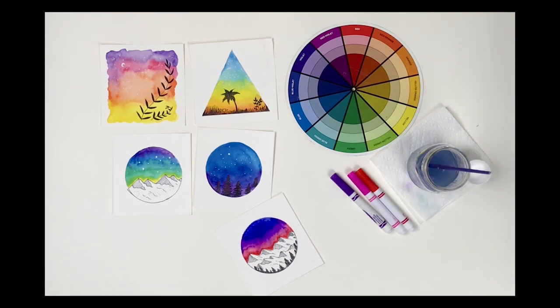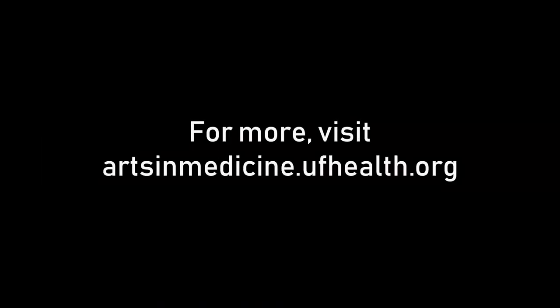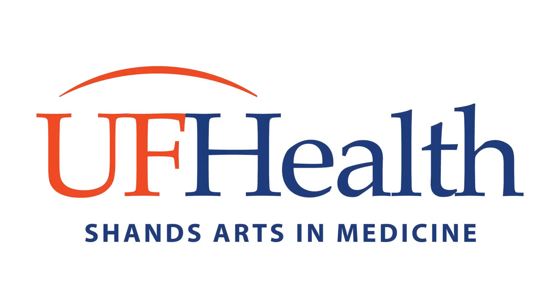Thanks again for tuning in. I can't wait to see what you create.